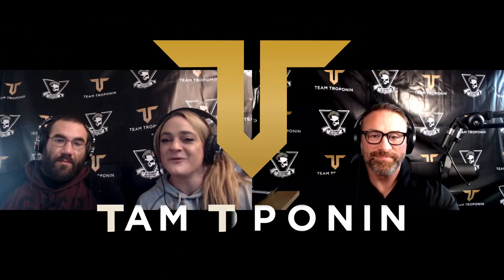Welcome back to the Troponin Episodes, episode 15 and a half. We filmed episode 15 last week and our internet decided it didn't like it, so we're re-filming. Friendly reminder: if you enjoy this podcast, please like, subscribe, turn on notifications, ring the bell, and go to teamtroponin.com. We also have a team Discord for members to converse with us.